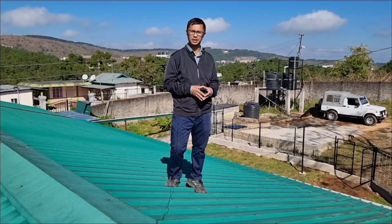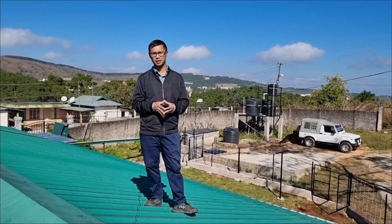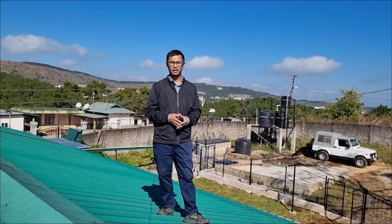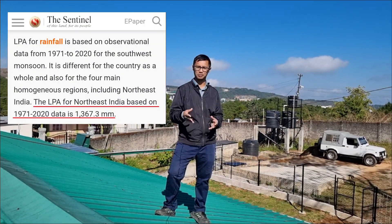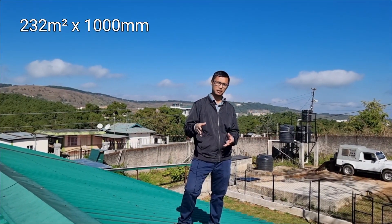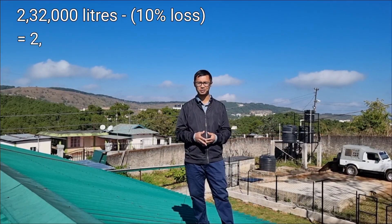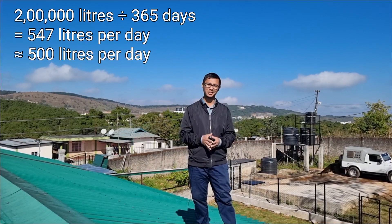To determine how much rainwater you'll be able to collect, I'll make a simple explanation using basic mathematics. In my house, if you go through Google Earth, my area is 50 feet by 50 feet, which comes to 2,500 square feet — or around 232 square meters in metric units. As I mentioned in my earlier video on watershed development, for the northeastern region we can assume a safe annual rainfall of 1,000 millimeters per year. Multiplying 232 square meters by 2,000 millimeters gives us a volume of 232 cubic meters, or 2 lakh 32 thousand liters of water. Assuming 10 percent losses, you'll still get around 2 lakh liters per year.